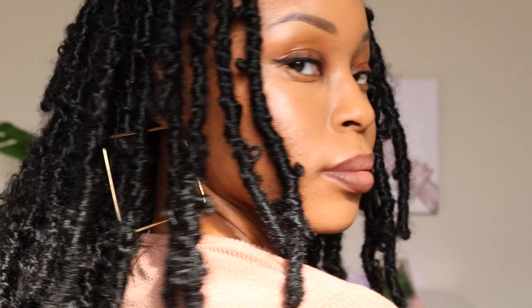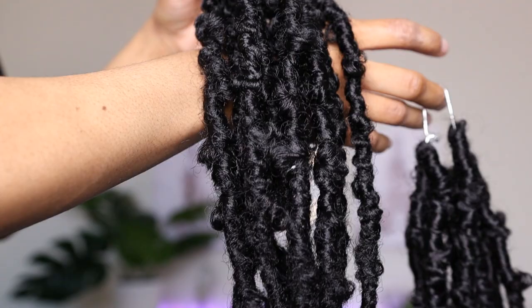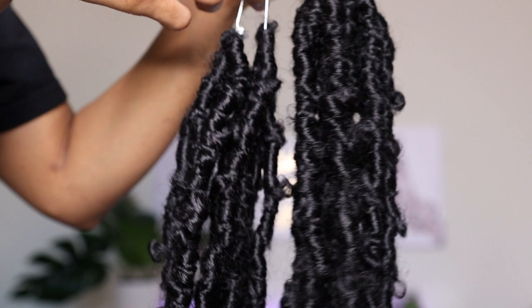This hair is from Toyotress — these are their butterfly locks. They are 12 inches, and each pack comes with eight strands of hair. They do offer a bundle deal where you can purchase eight packs for $59, so definitely be sure to link all the information down below.